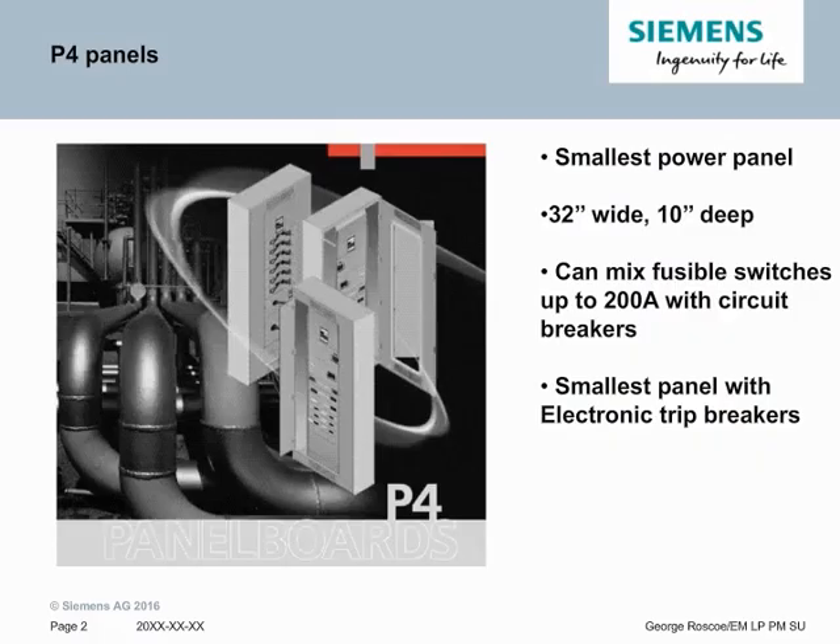P4 power panels are one of the smallest power panels in the industry. At 32 inches wide and 10 inches deep, it is very compact. It can use breakers up to 800 amps and switches up to 200 amps in the same panel, which is a competitive advantage if you need a few switches and a few circuit breakers. It's also the smallest panel with electronic circuit breakers available as feeders.